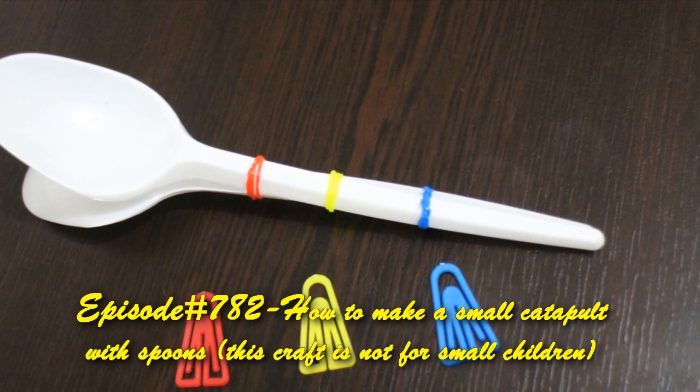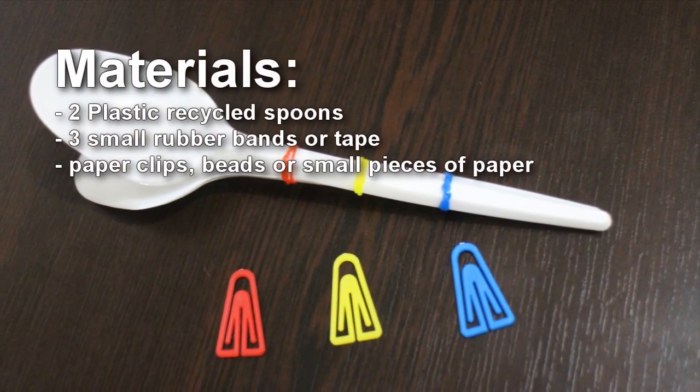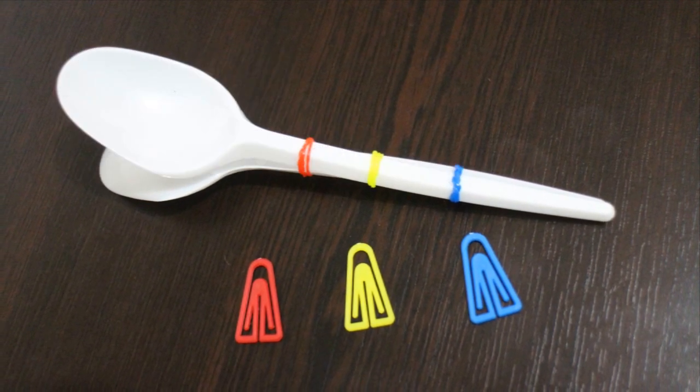Welcome to SimpleKidsCrafts.com episode 782, how to make a toy catapult. If you like this video, don't forget to share, comment, rate, and subscribe.